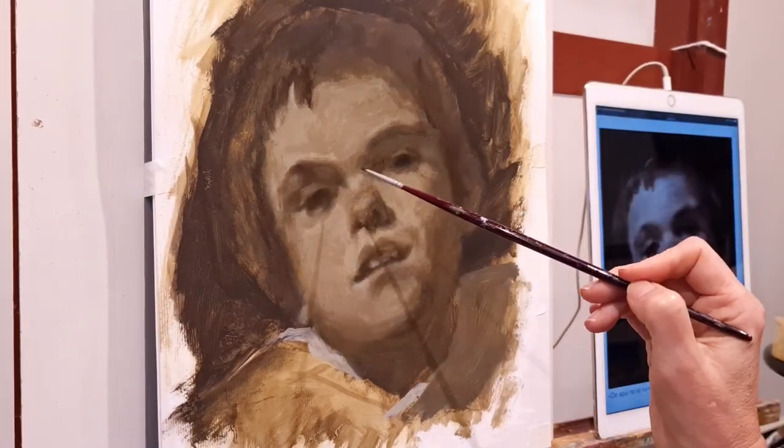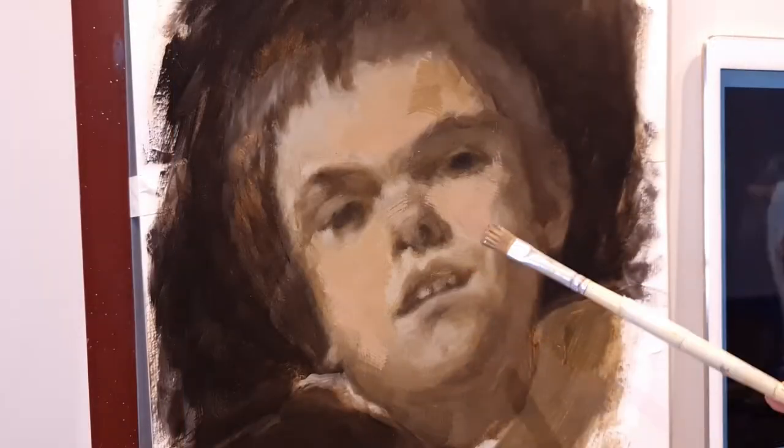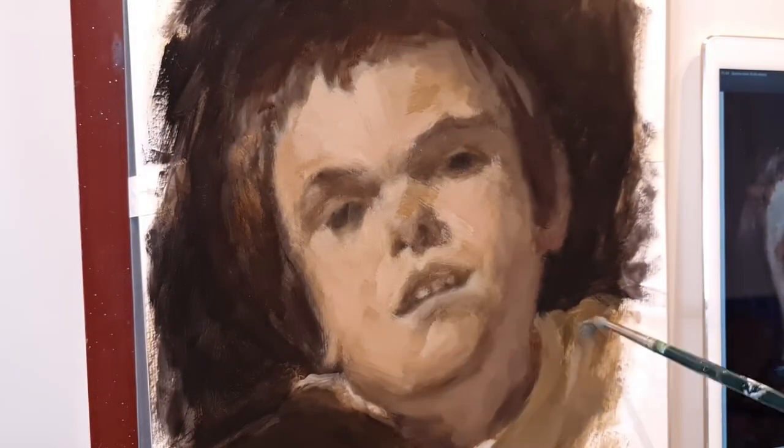The entire process will be recorded so you can see how the work was being built.